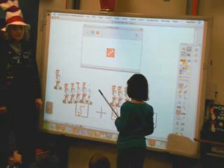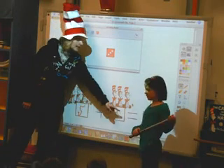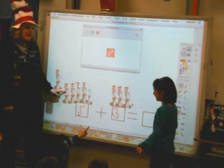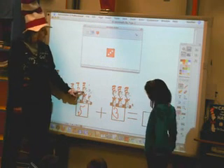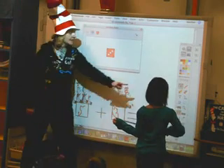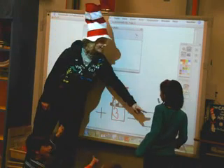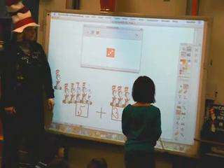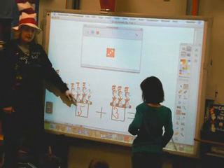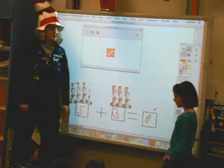Now here's where we get to add them together. Five plus three equals — now we're going to go back and we're going to count how many together. One, two, three, four, five, six, seven, eight. Thumbs up if you got that right. Good job. So we need to write eight on that one. Let's say this together now. Ready? Five plus three equals eight. Good job.